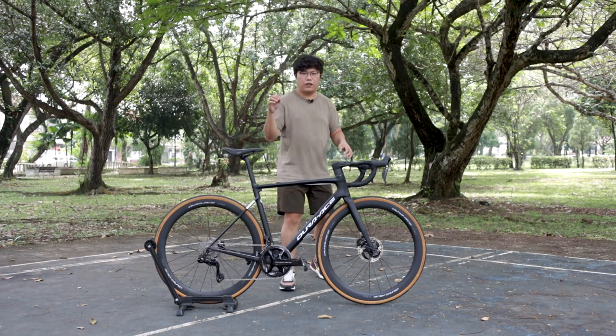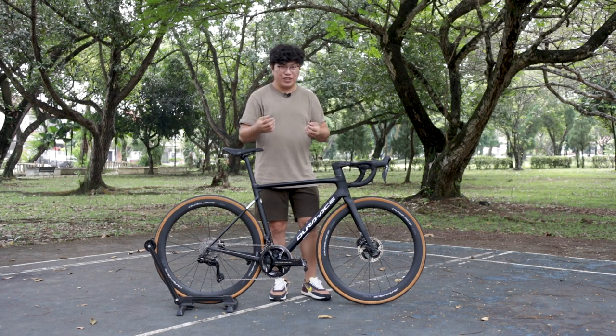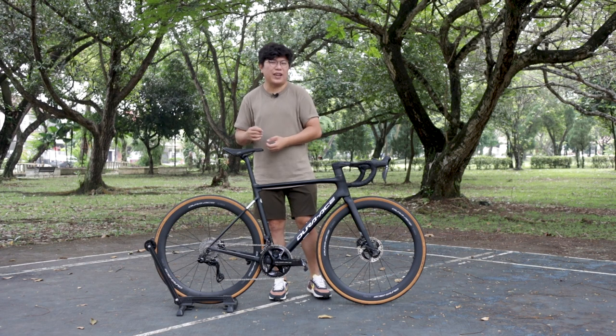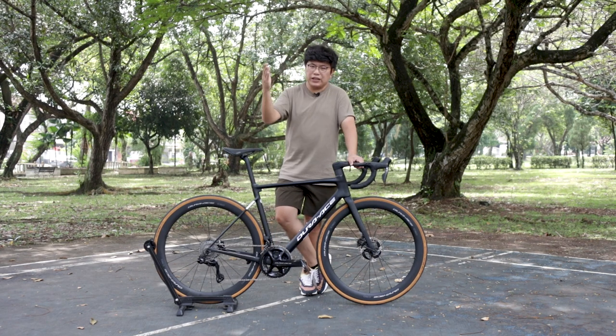Thank you very much to Bite Size Malaysia for lending me this bike to do this review. I hope I've given more insights for those in the market for a Shimano Dura-Ace group set. I can't wait for Shimano Ultegra to arrive in Malaysia.